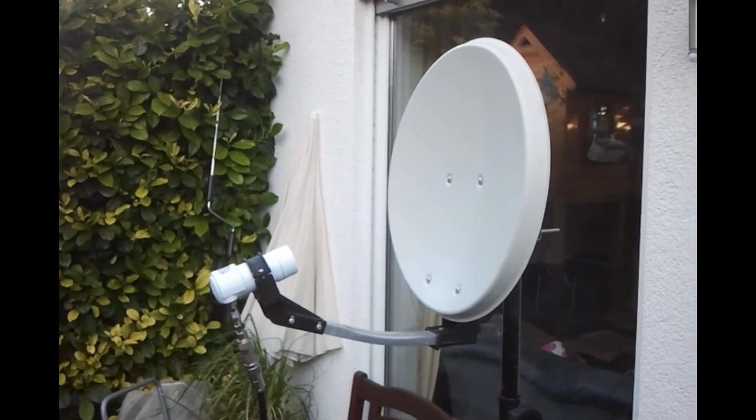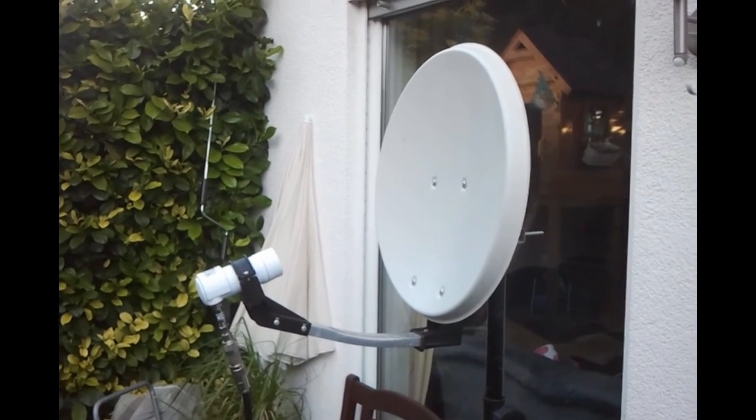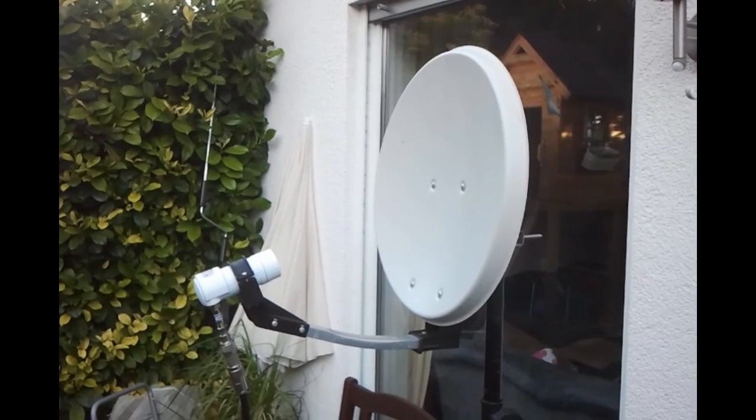Hi, today I'm going to show you how you can use an RTL-SDR dongle to adjust your TV satellite dish, or in other words to use it as a cheap satellite finder.